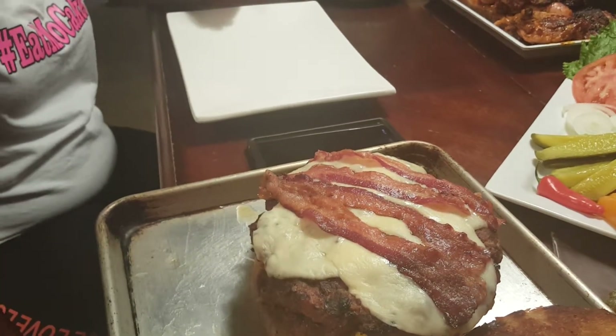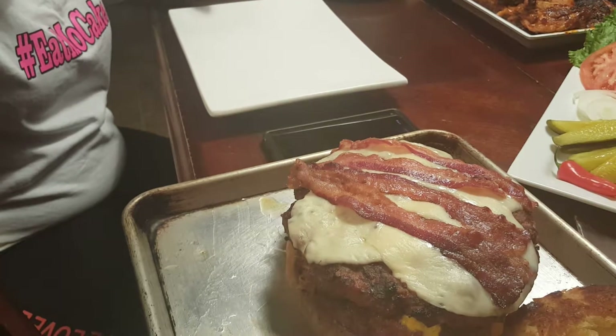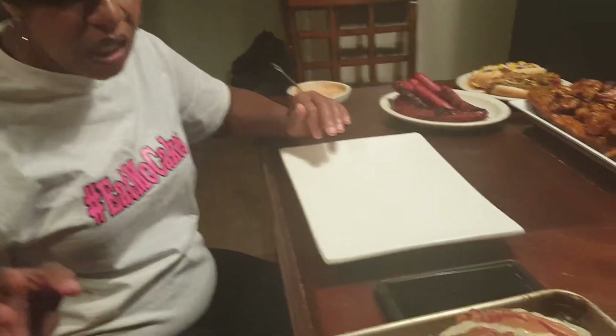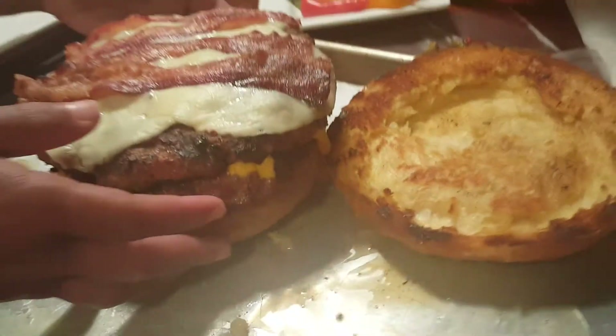Okay y'all, I'm back but I can't go live. Facebook blocked me because I had music playing in the background. Anyway, I got to show y'all how to put together this big ass gutter burger — I told y'all it was a big ass gutter burger!